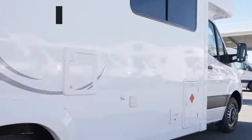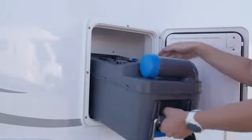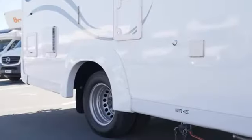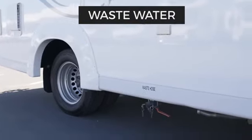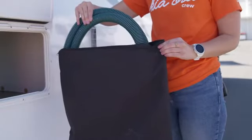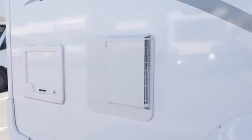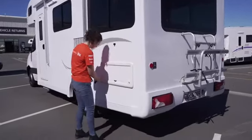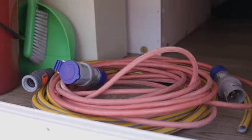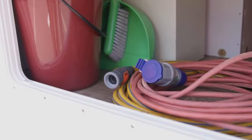Next is the compartment where you can access the toilet cassette to empty it into an authorized dump station — it's very quick and easy to do. Below is the wastewater outlet; the hose to empty the tank is in the camper's storage locker. This is the water heater system and next to that is access to the storage locker. Around on the passenger side is the other access point to the storage locker. In here is the 15 amp power lead, freshwater hose, wastewater hose and other general equipment you may need during your trip.